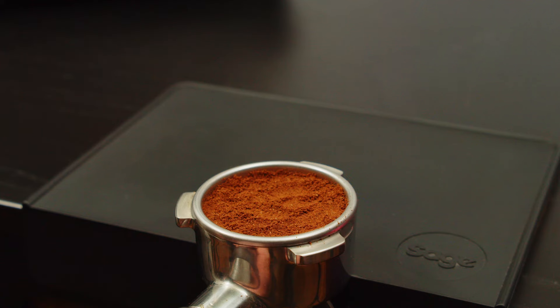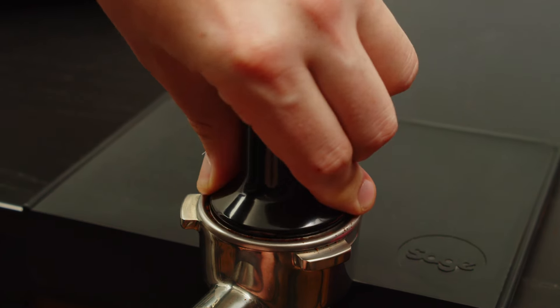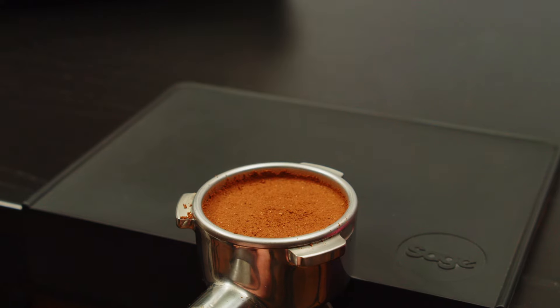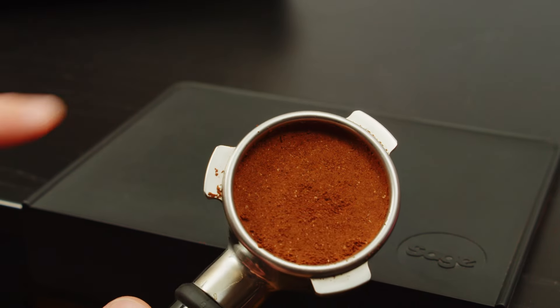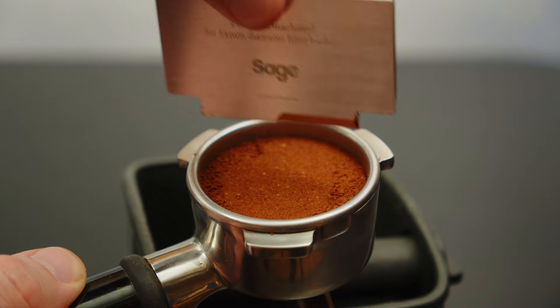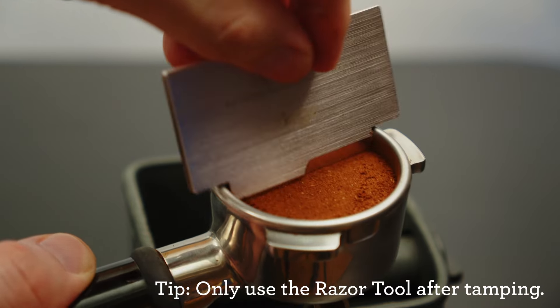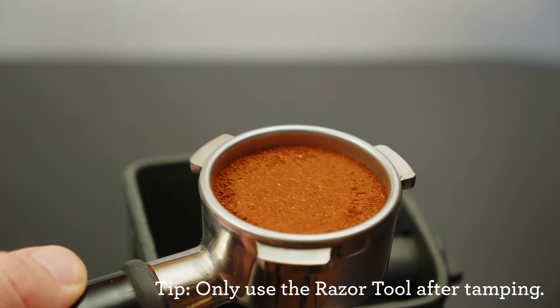Remove the dosing funnel and pick up your coffee tamp. Align your wrist and elbow in a straight line as best you can and press into the bed until the portafilter stops moving or pushes back at you. Wipe off any excess coffee around the rim of the basket to ensure a watertight seal. Let's check the dose with the razor tool — come over to your knock box and give the razor a little twist in a circular motion on the surface of the bed to remove any excess coffee.